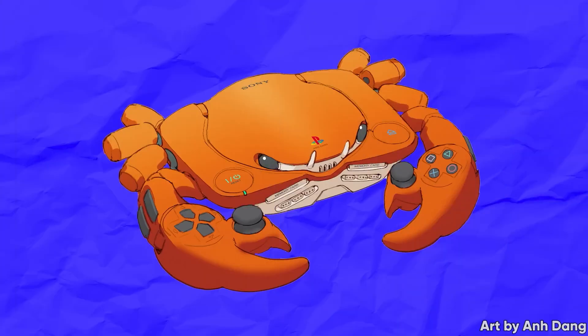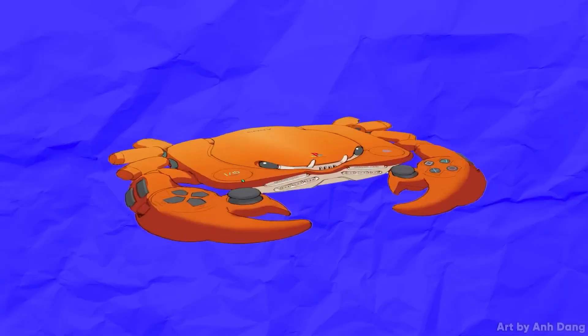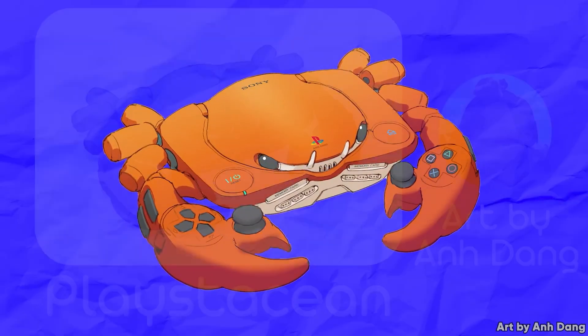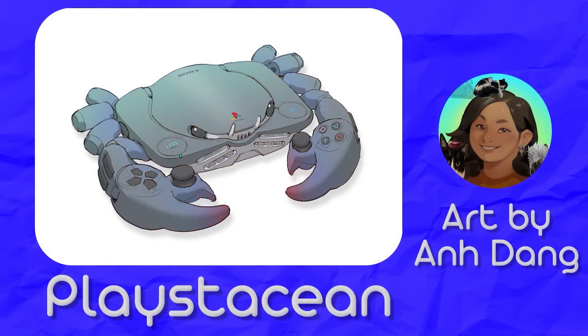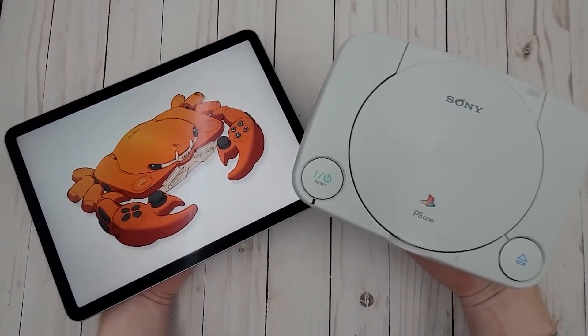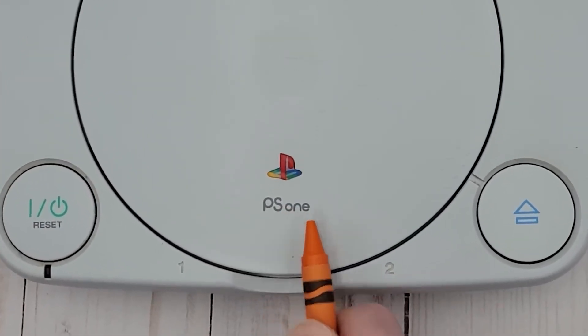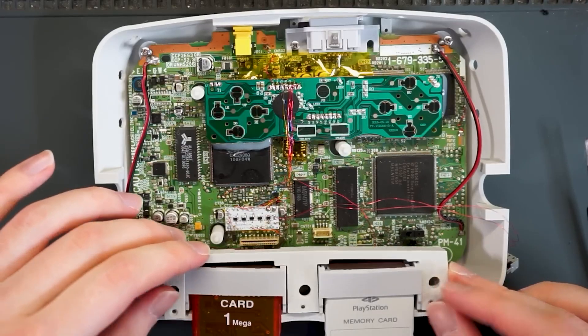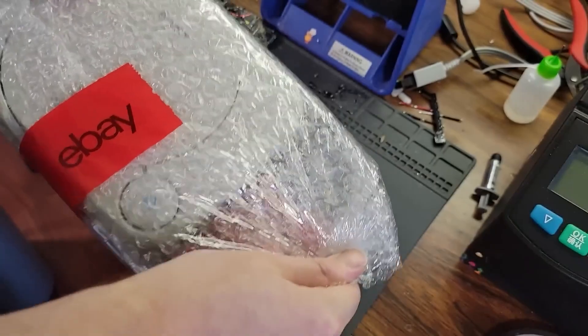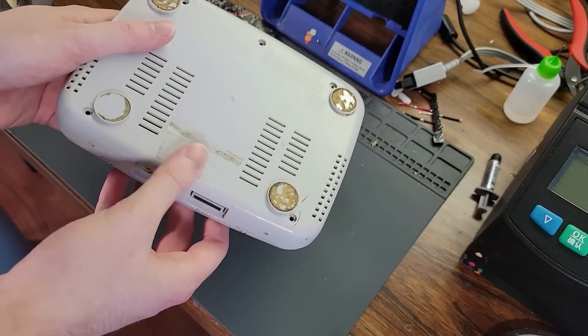Sometimes you see a piece of art and it just captures your imagination and you run wild with it. That's what happened to Ginger of Oz when he saw this digital painting of a PlayStation 1 that also looks like a crab, called the PlayStation by An Dang. This is based on the second rough of the original PlayStation with its smaller, more rounded form factor — but he also wants this to play the part, not just look it. He purchased a PlayStation 1 off of eBay to transfer the innards into his crabby new console.